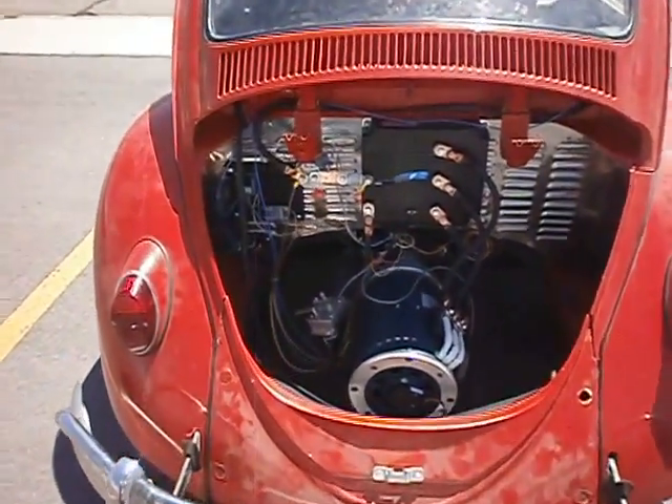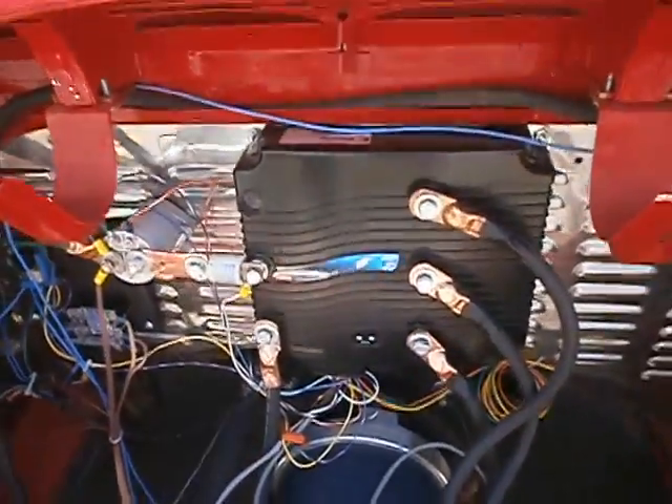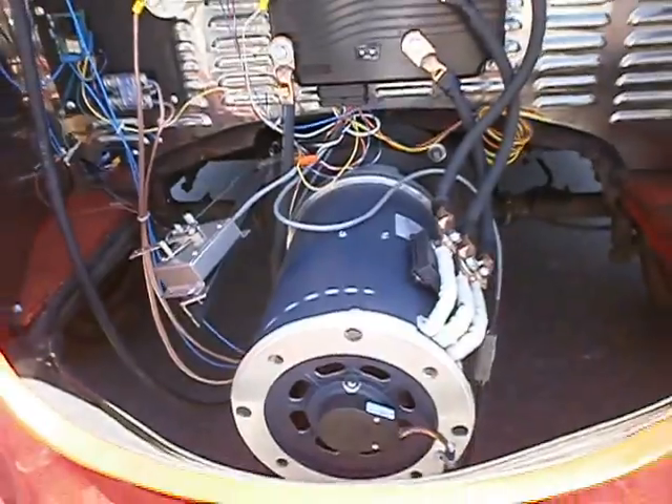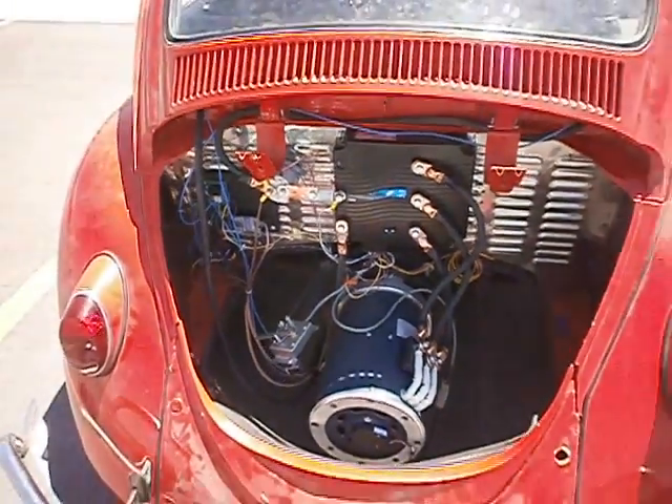This is an AC motor system. As you can see, the motor controller is made by Curtis. It puts out probably close to around 100 horsepower peak. It's a fairly simple system, as you can tell. Volkswagens are beautiful for that.